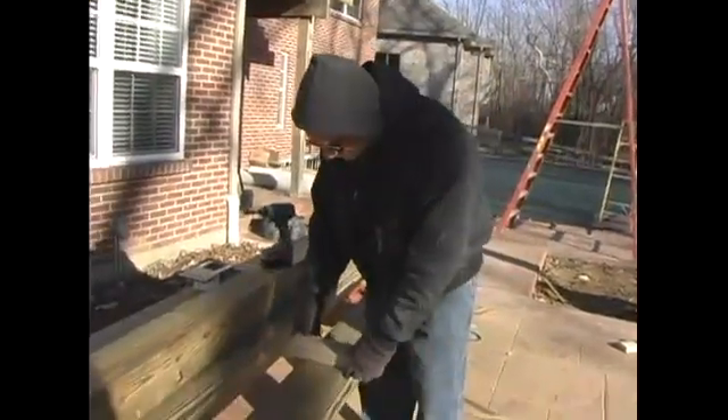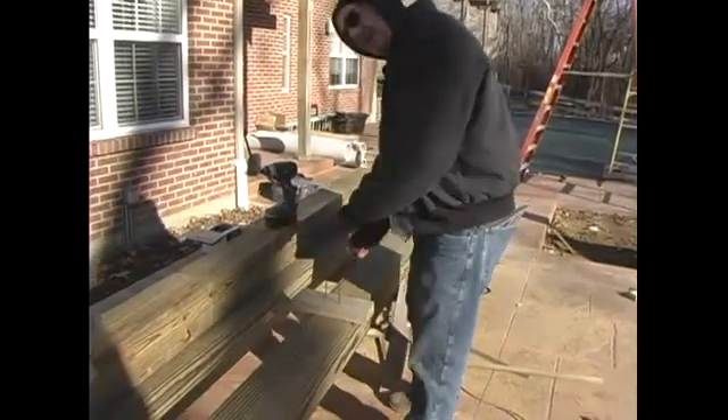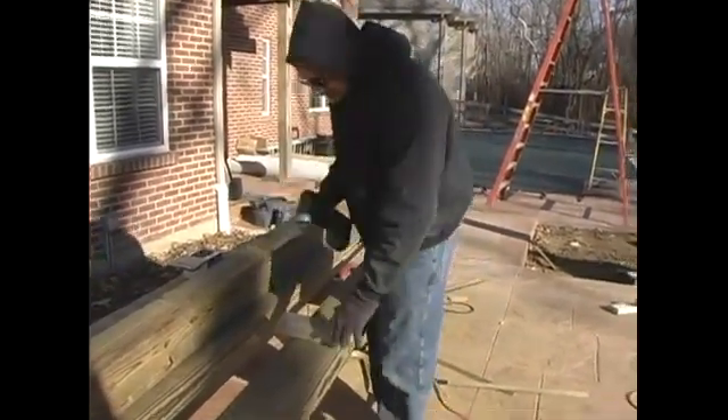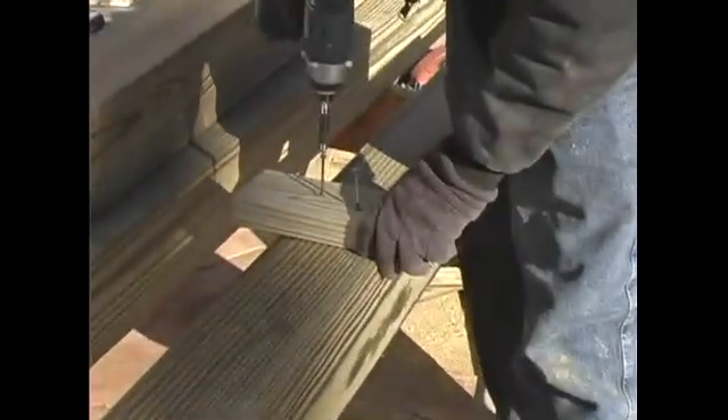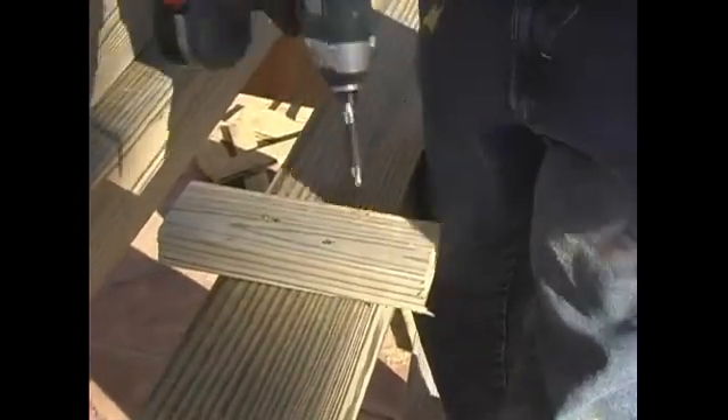In this clip we're putting a stop block so when our column comes down over the post and we're mounting the post, the column doesn't slide all the way down. It's just a little something to make it easier for us to install. There we go — a stop block.